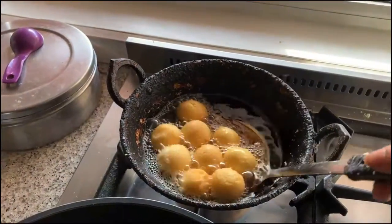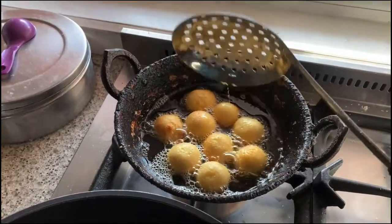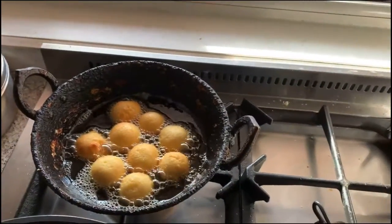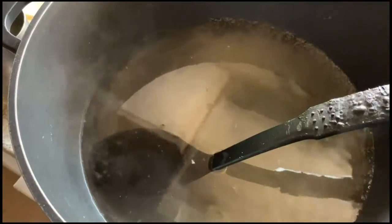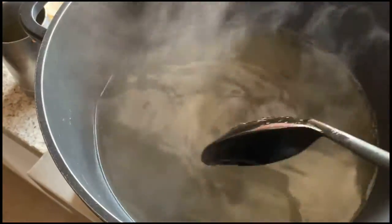We have to fry these jamuns until they become light brown in color. Believe me guys, this gulab jamun is very soft and very tender. For the sugar syrup, we have to get the one-string consistency, which I will show you.